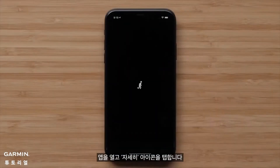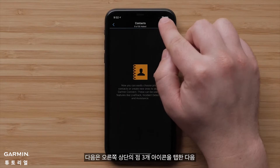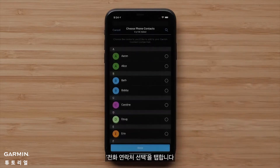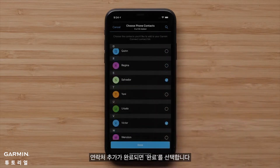Open the app and tap the More icon. Select Contacts. Then tap the three dots icon in the upper right, followed by Choose Phone Contacts. Select Create Contacts to enter the information manually, or simply tap to select the contacts you'd like to add. When finished adding contacts, touch Done.